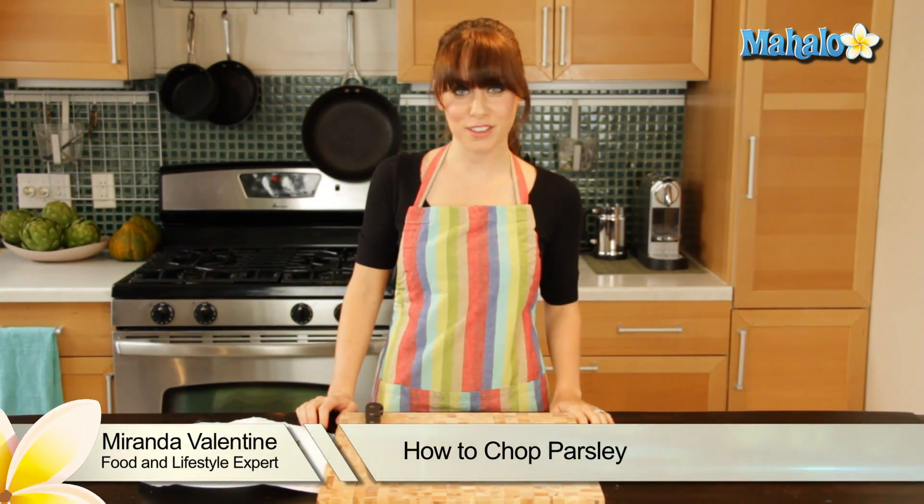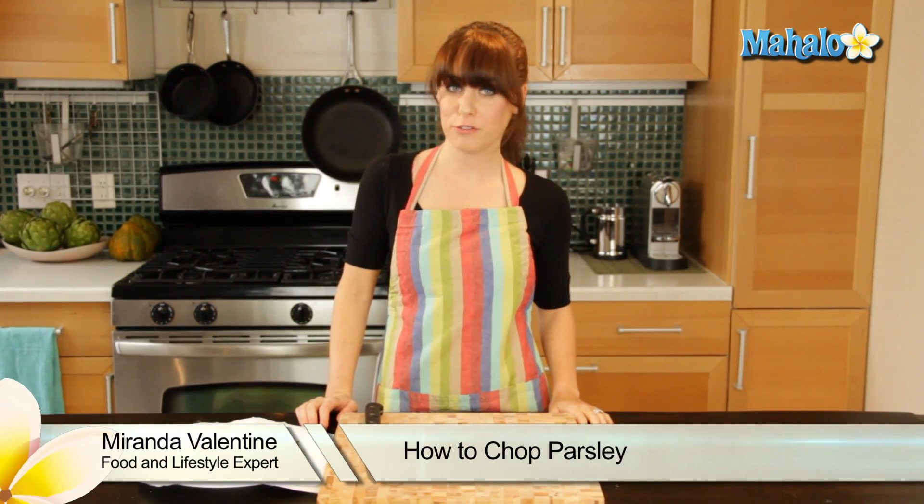Hi, I'm Miranda Valentine, editor of the lifestyle blog Everything Sounds Better in French. And today I'm going to show you how to chop parsley.